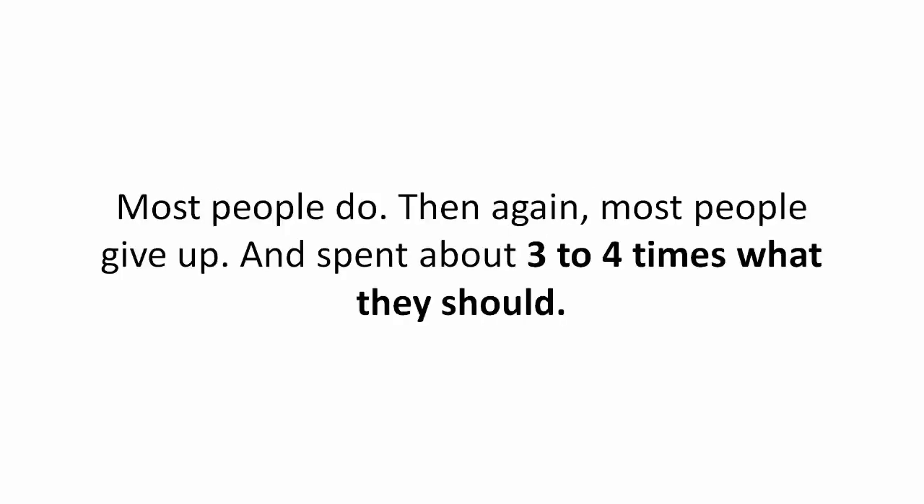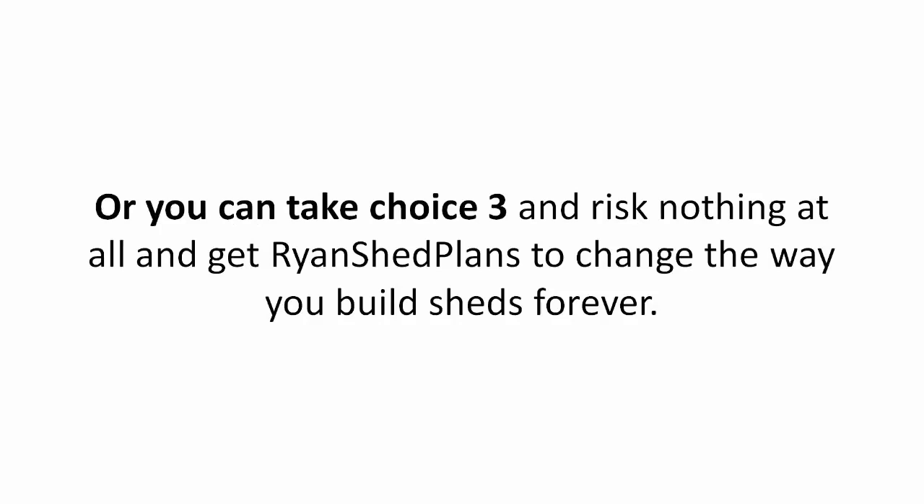It's fine if you want to do this. Most people do. Then again, most people give up and spend about three to four times what they should. Or you can take choice three and risk nothing at all and get Ryan's shed plans to change the way you build sheds forever.